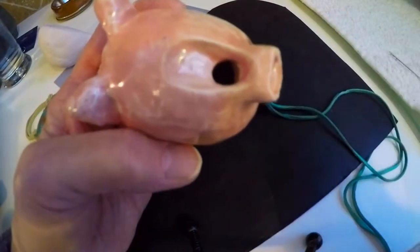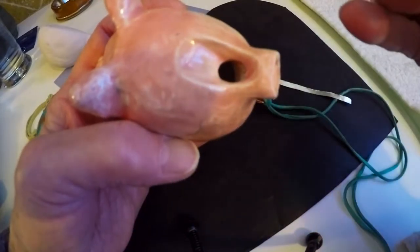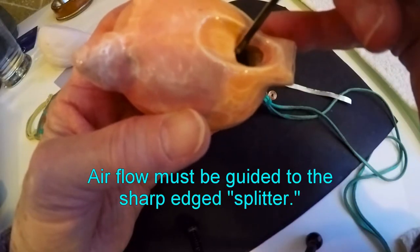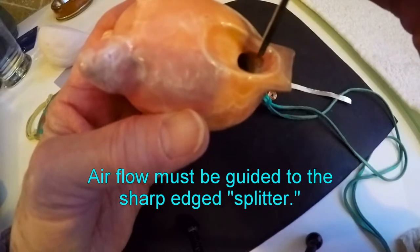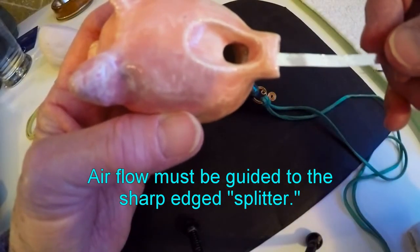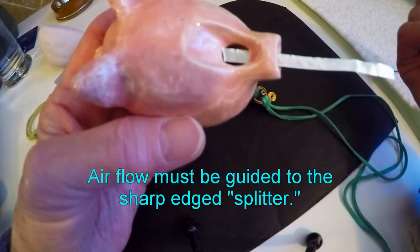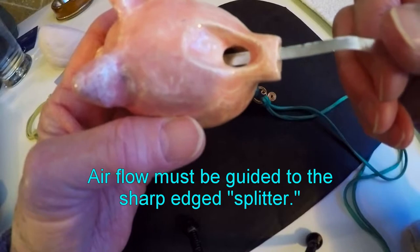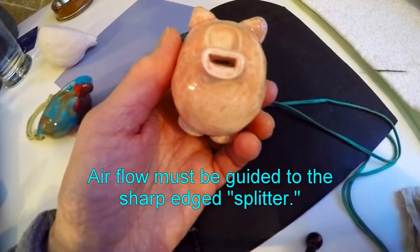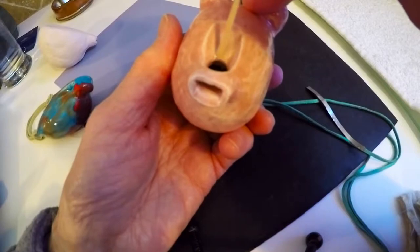I have a piece of aluminum here that I've cut to be able to put into this to show you. This area right around here is the hollowed out part. This is the ramp, and this edge right here is the splitter — the air splitting edge. The air comes out right over here. The air goes in right here and goes straight to that edge. Some of the air goes down, and some will be forced to come up out of there. If you look straight down that hole, you should be looking at the edge.